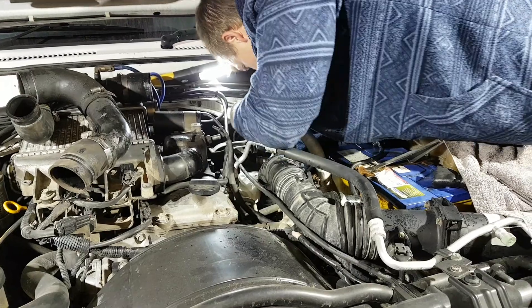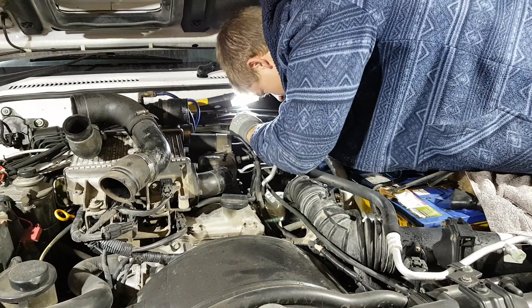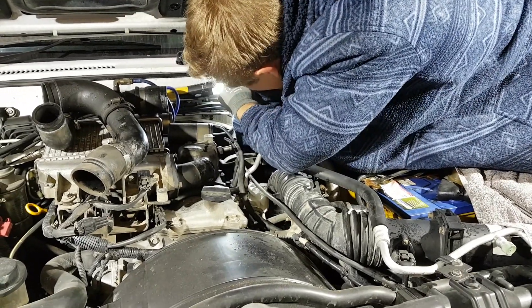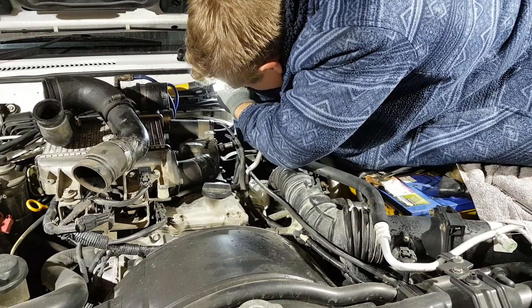We'll put all new gaskets in and get it all back together. It's also getting a 3-inch exhaust upgrade to keep those temperatures down. If you can get rid of those gases quicker, it all helps.